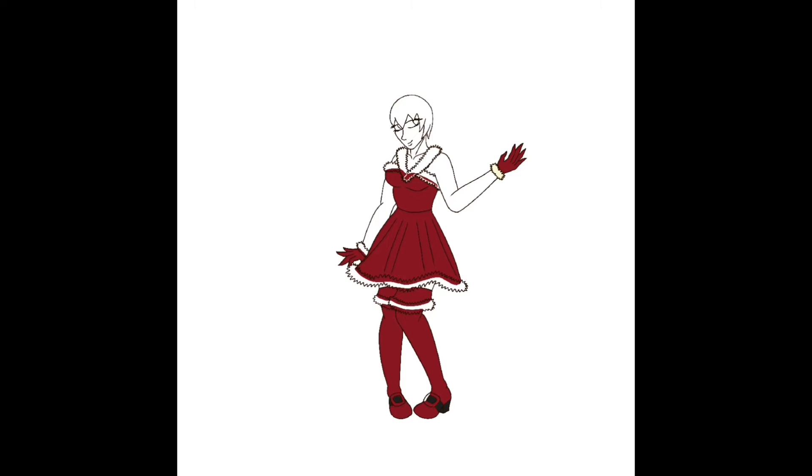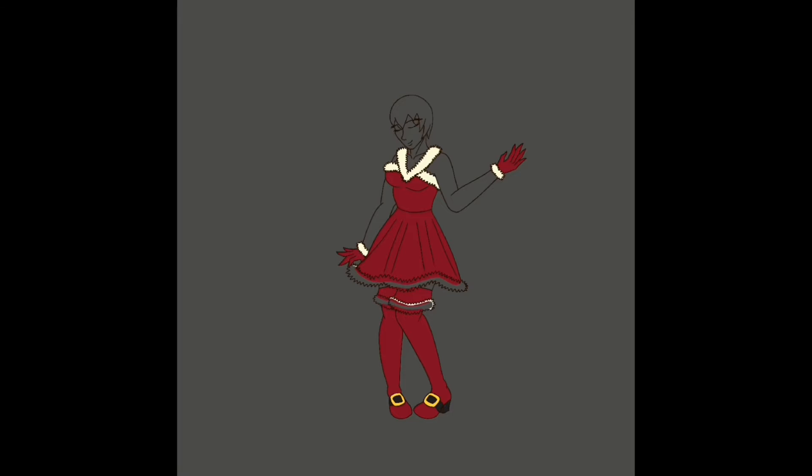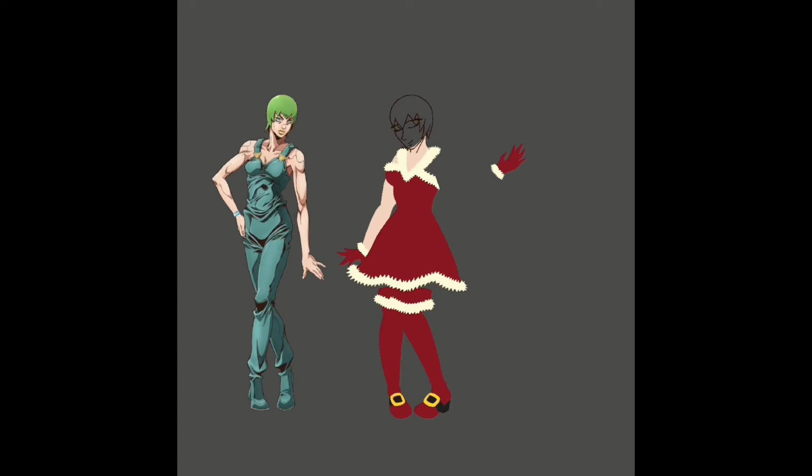I made the boots red instead of black since I felt like it would go better. I wanted to make the heel black instead, so I stuck with that. With the fur, I gave it almost a yellowish color mainly so it would stand out against her skin — Foo Fighters has a lighter skin tone, so I chose that to make sure the fur didn't look incomplete.